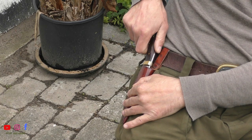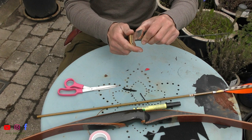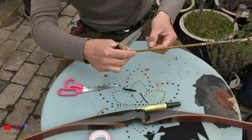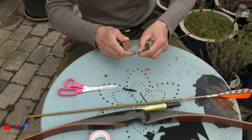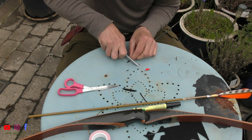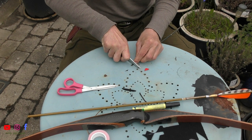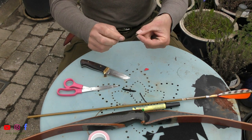Then I'm going to take this flower stick and my knife, and I'm going to cut the flower stick — about here. Again, this needs to be the same width as the arrow — like this.